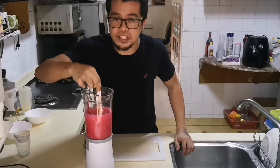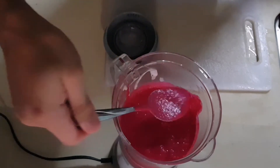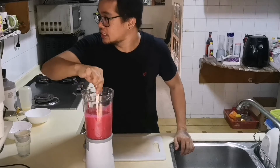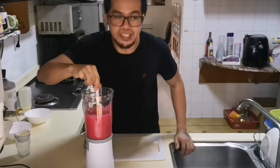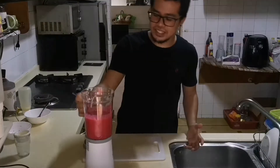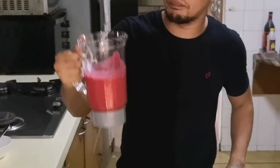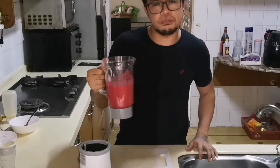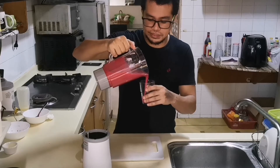Give it a mix to check if it's all blended well — yeah, it looks good already! Oh my god, it smells really nice! You can still smell the beetroot and the mango, and there's already a little bit of sweetness. I'm excited to try this!